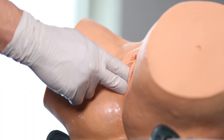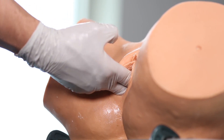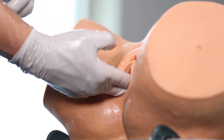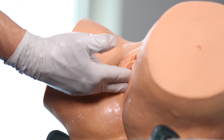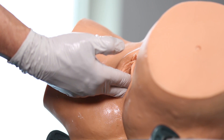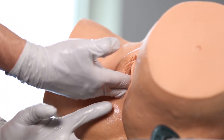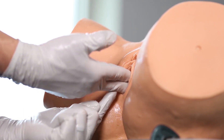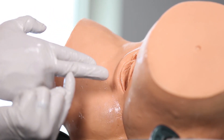Step number one is to check the position and station of the baby. In this instance, the baby is right occiput posterior at plus one station. I find the flexion point three centimeters forward of the posterior fontanelle along the sagittal suture. I rest my hand on the perineum and determine that from the middle finger to that part of my hand is approximately eight centimeters.